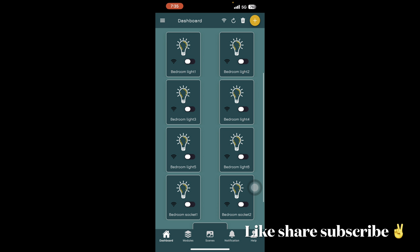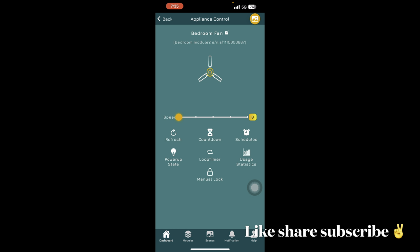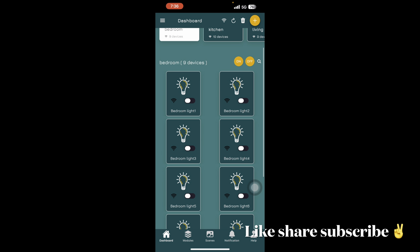If I go to bedroom in Smartify, I can see all the lights and switches, control them, schedule them, check usage, set a countdown, and set fan speed. You can also see per-hour usage, and if I add the unit rate I can calculate the electricity bill based on units used. This works for all switches and lights.